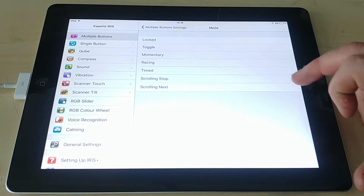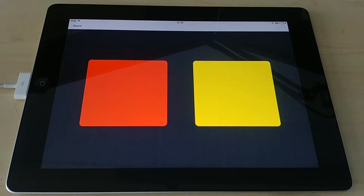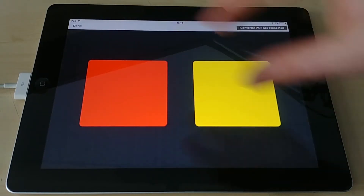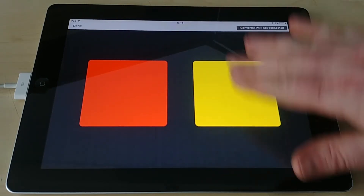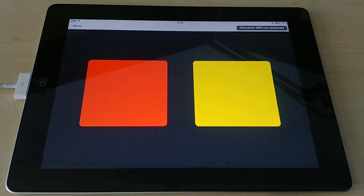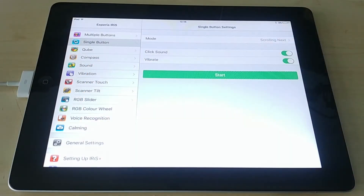The last mode in multiple buttons is scrolling next, which is very good for users that maybe don't have the fine motor control or dexterity to press individual buttons. Press any button and it doesn't matter what color — it goes through the colors in a set sequence: red, yellow, green, blue, and back to red. It's always the same sequence. This really embodies Xperia's motto of multi-sensory for everyone, giving everyone the best chance of being able to use the equipment in their own way.